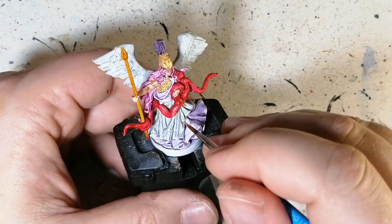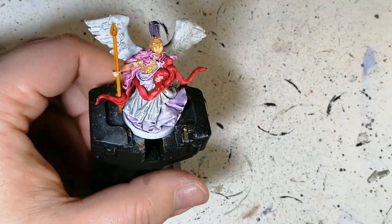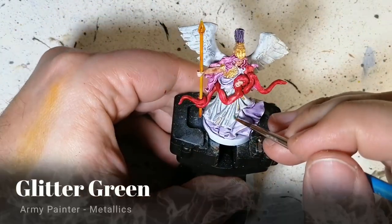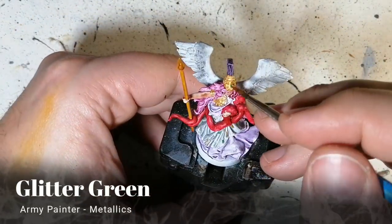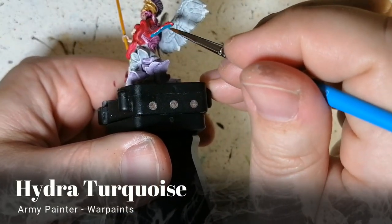There are also these little gem-like or almost confetti-style things — I do some random ones with glitter green here and there because I'm going to put other colors on the other ones. Then just this one part on the helm with hydra turquoise.